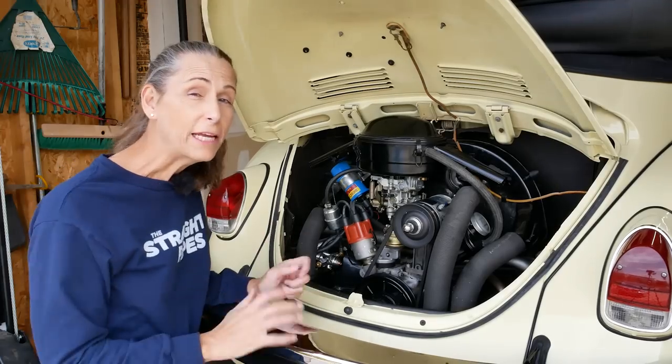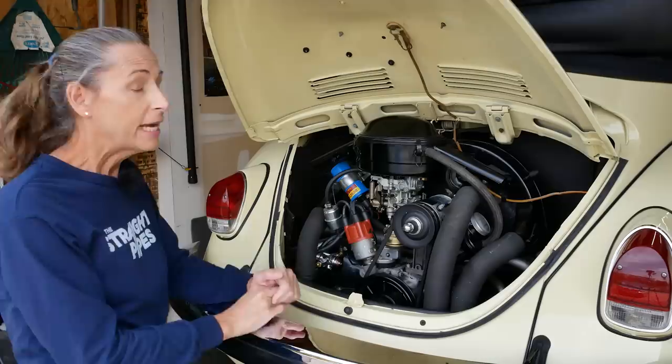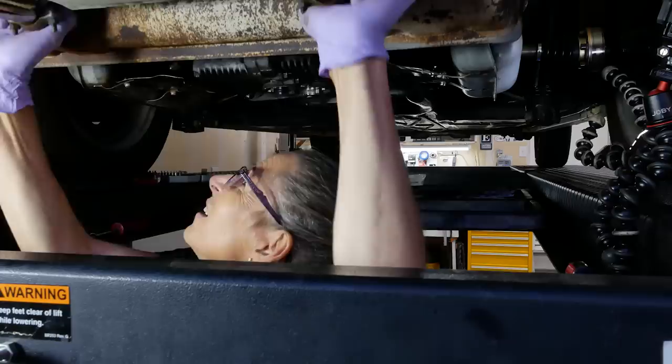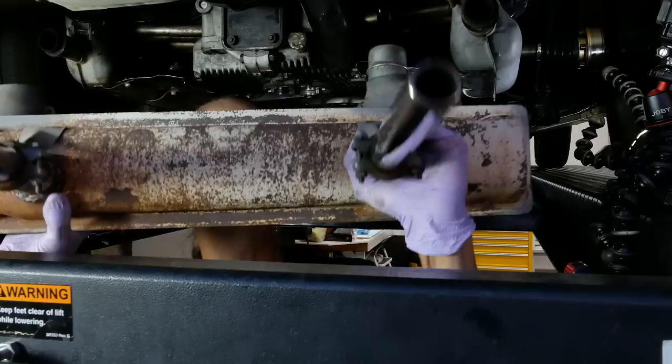Hi everybody, it's Franny and we're back with our 1969 Volkswagen Beetle. In the last episode we worked on the shifter and got that all sorted — what a difference that made. After that I started in on the installation of a new muffler and that just kind of went crazy, so I'm going to push all of that into this episode and you're not going to want to miss that.